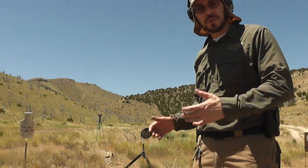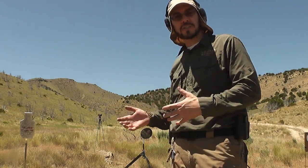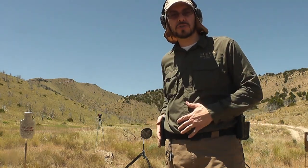Hey, my friends, Late Boy Scout here. As I'm doing some shooting drills this afternoon, I want to take a minute to talk to you about the holster that I'm working with today.